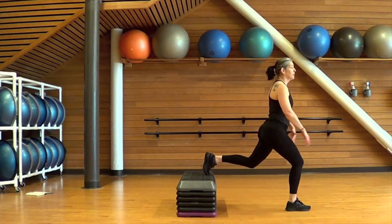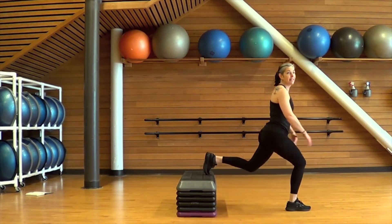We're almost there — three, two, one, take a rest. Shake the legs out, walk around the room, do a little dance, whatever feels good right now.